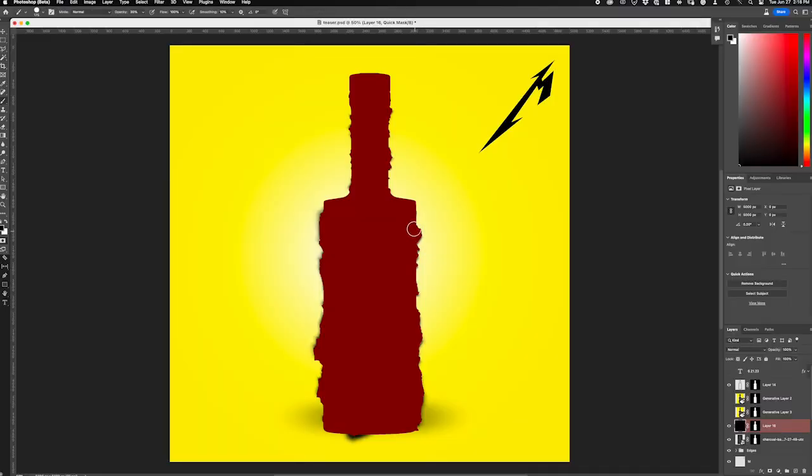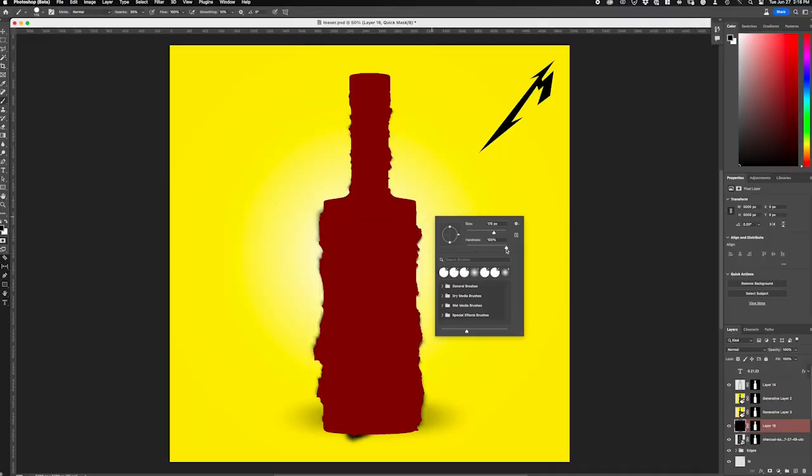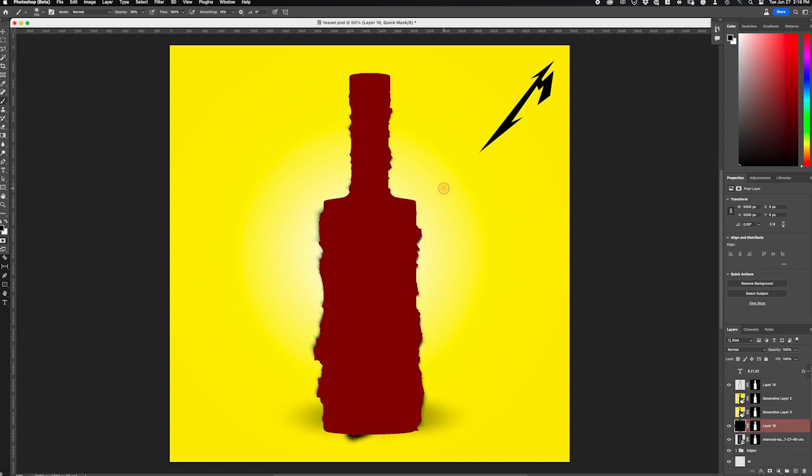That was great — we started to get better results. But we also have another depth problem: this bottle obviously isn't flat, it's round. So we would also go in and thin out the mask on the edges by taking a brush with the hardness all the way down — a completely feathered brush — running that down the side. You could also do it with a gradient. Now it understands there are two different planes to the bottle and that there's a round depth.